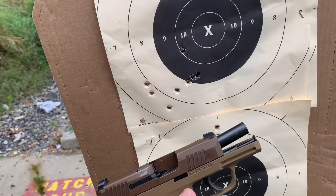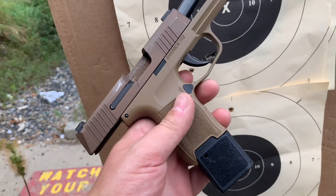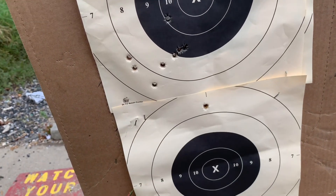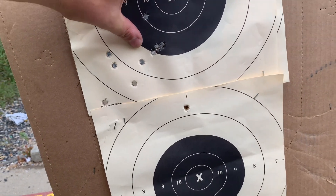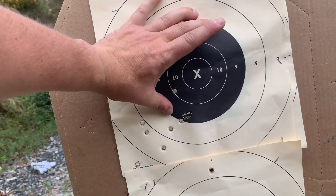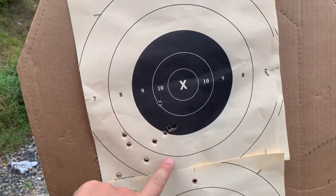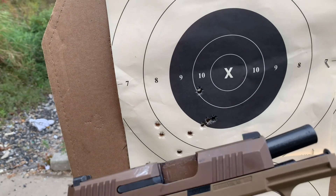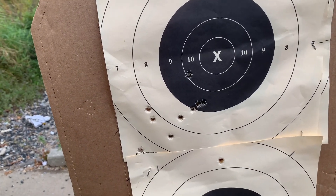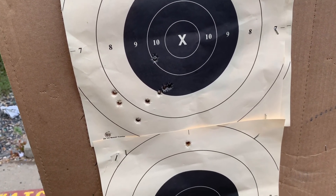Back from 25 yards, 10 rounds of Gold Dot on a B8. The five-and-a-half-inch black on the target — I'd say the group is roughly five and a half inches at 25 yards. For a subcompact gun that's not too bad. The group is off to the left because the gun is zeroed with the Hornady ammo, so the group is tight — that's probably me.